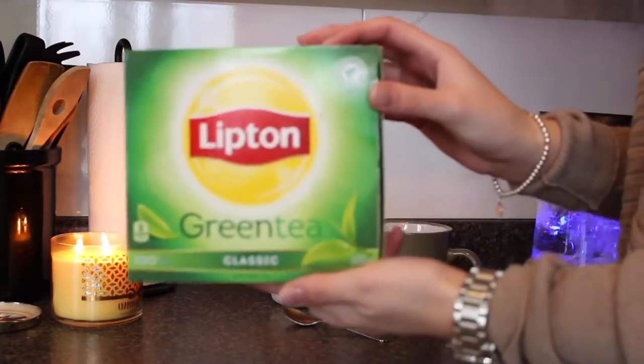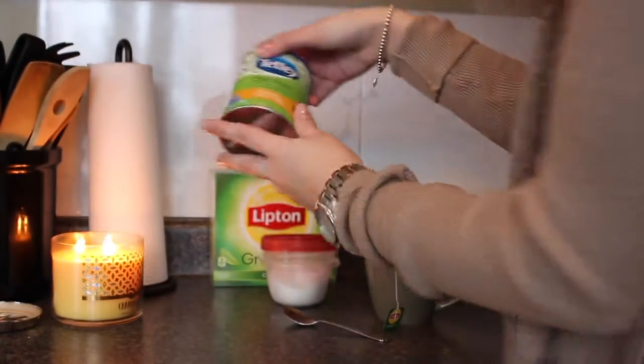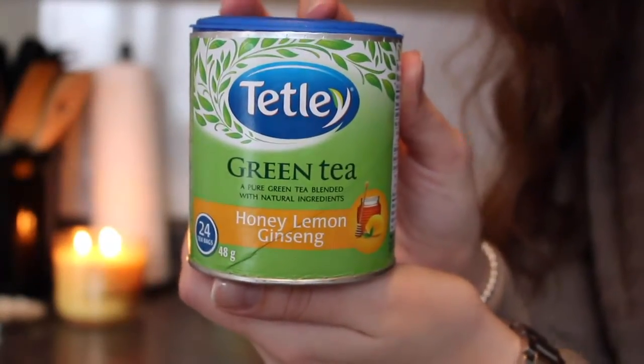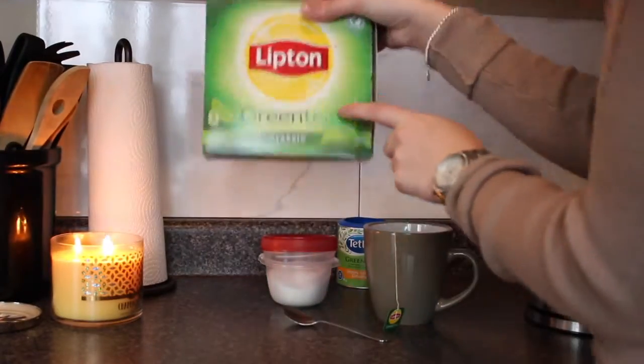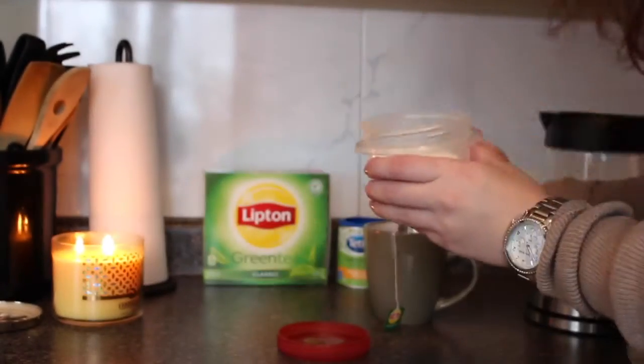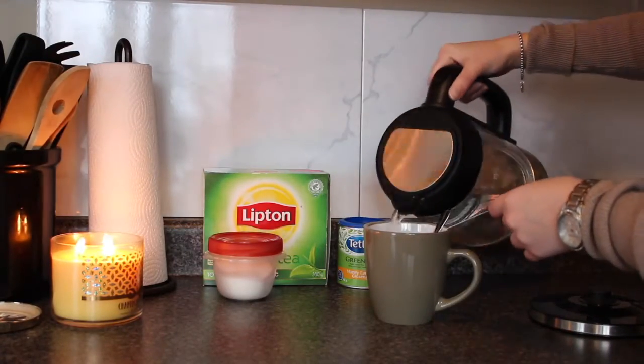Another drink I like to add to my morning routine is some green tea. I also really like the honey lemon variety — it's really soothing if you're sick. Green tea is full of antioxidants and it helps with fat loss. I like to add some stevia sugar to this, and I'll probably drink about three cups of green tea a day.